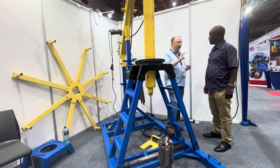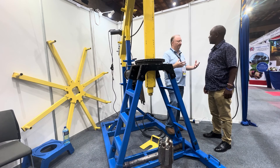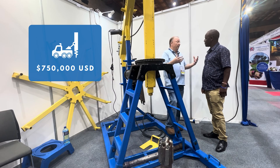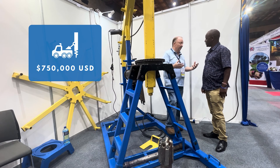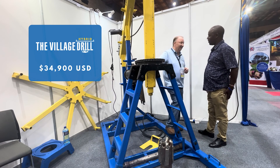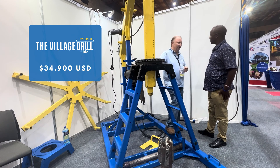There are two great advantages to the village drill over a big-rig truck. The first advantage is cost. A big-rig truck to purchase might be 30 million, even 40 million shillings. But the village drill with the entire system is only 5 million shillings — quite a bit less.